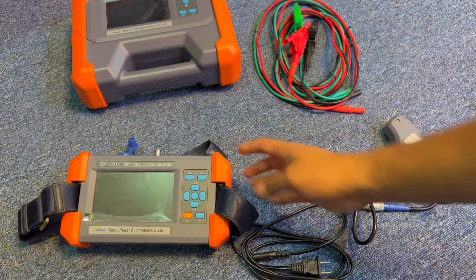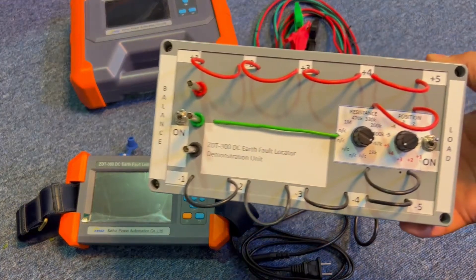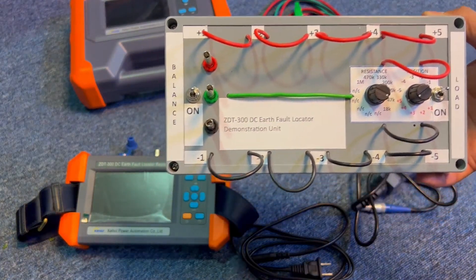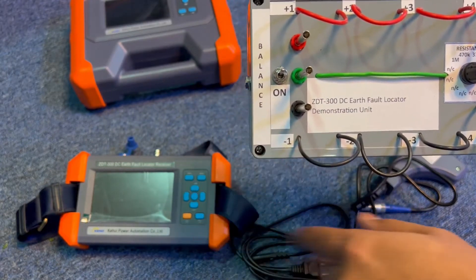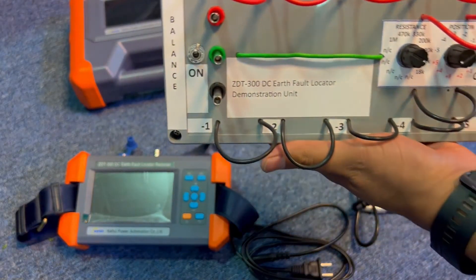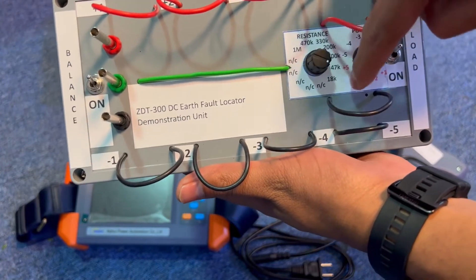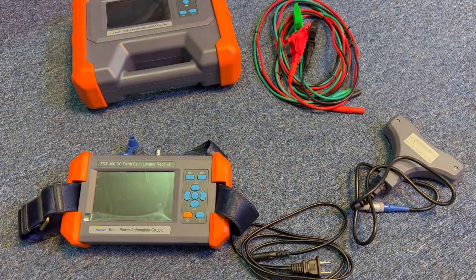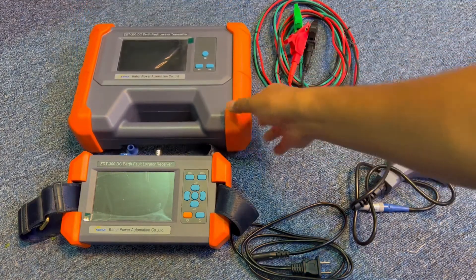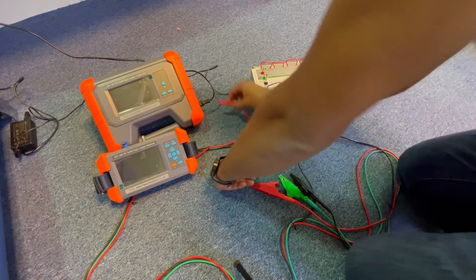Now let's have a small demonstration of how it works with the DC power supply. We have created a DC system model — a simulator — with a positive bus, negative bus, and ground, along with a balancing circuit that divides the voltage equally in half. This is a 20-volt DC system. We have created different faults — positive and negative — at different resistances, so you can see exactly how this equipment provides complete information including fault resistance to ground, balancing resistance, and capacitance to ground.